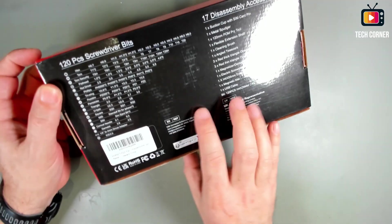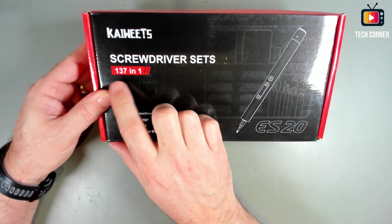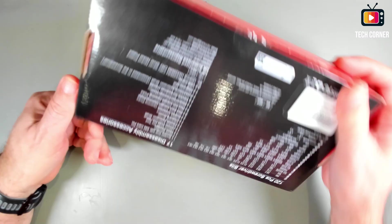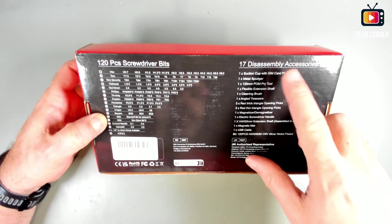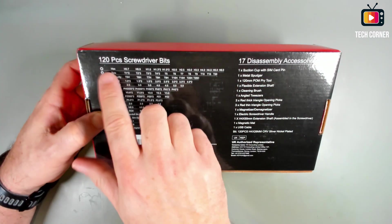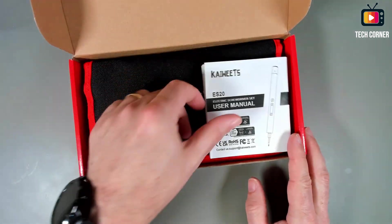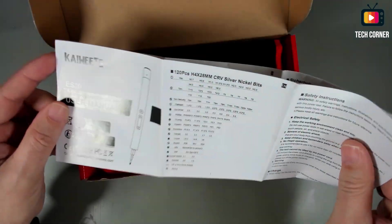We have here two screwdriver sets — one hundred and thirty-seven in one. This is the S20. There's a small description of what is delivered: disassembly accessories and 120 PC screwdriver bits. Let's see what we have in here. First of all, we have a user manual — it's a foldable manual.